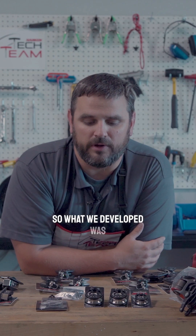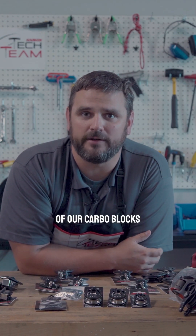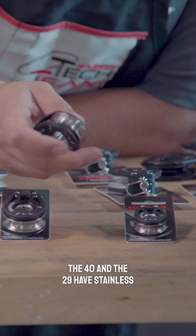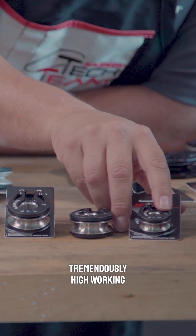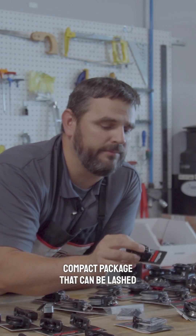What we developed was off of our lash-on line out of our Carbo blocks, the T2 line — we've developed this fly line of blocks. The 40 and the 29 have stainless steel shivs on stainless steel bearings, which give them tremendously high working loads in a very light, compact package that can be lashed on.